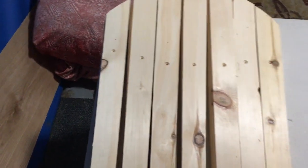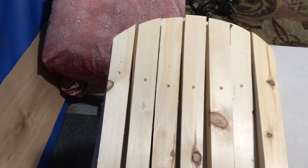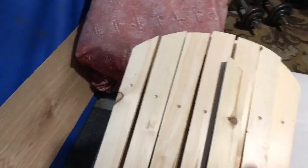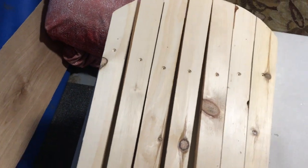What's interesting is the countersink is going to serve as a direction finder. See, this piece and this piece and this piece are exactly the same. These are the back slats. So what I will do is just take a look and see which side goes forward — the side with the countersink. Makes it much easier.